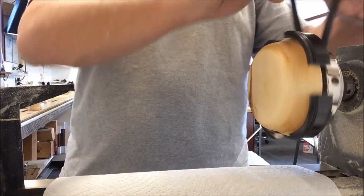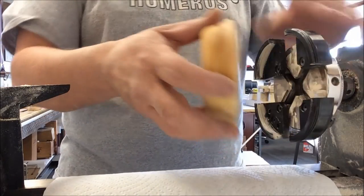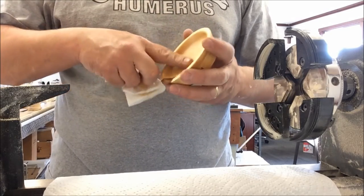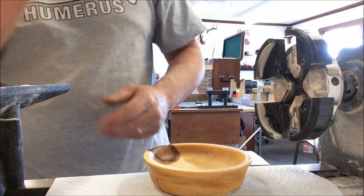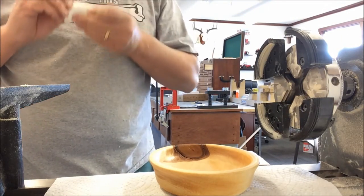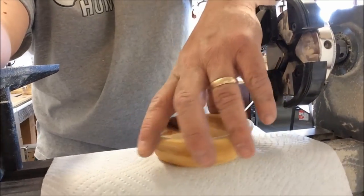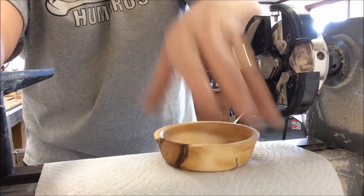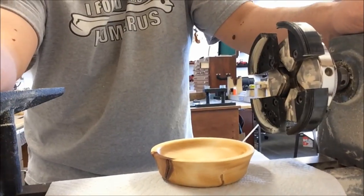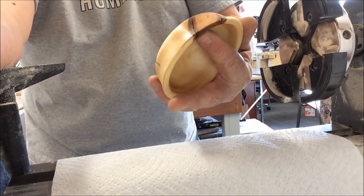Alright, well there it is — one dish suitable for whatever you find necessary. I don't exactly know what I'll do with it, but I made it and I'm happy with it, and that's really all that matters. The knot stayed in, which I am terribly pleased about. I'm very excited about that because I think it adds a whole lot to it. I'll put a few more coats of oil on it, but that gives you the initial coat so you can see what it looks like — it really makes the whole thing kind of unique.